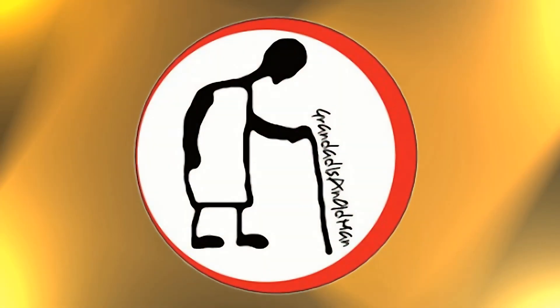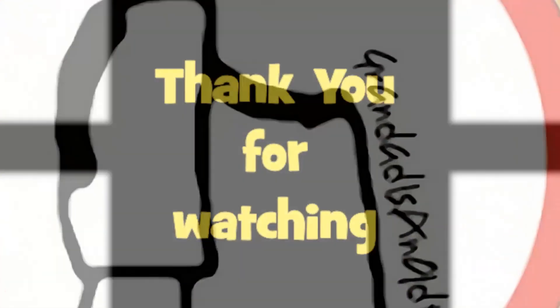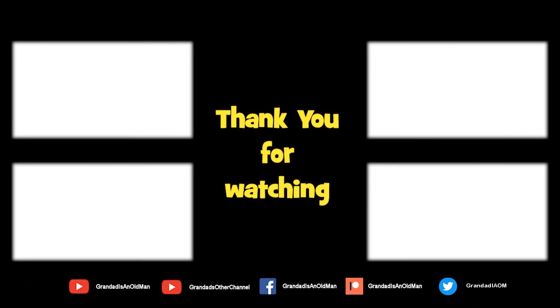Thanks for watching. There are plenty of videos on my main channel with more added daily, so don't forget to subscribe and enable notifications to keep up to date with new releases. You can help keep my channel running by donating a dollar on Patreon to buy me a coffee. You can always find more information in the video description. Thanks again for watching.